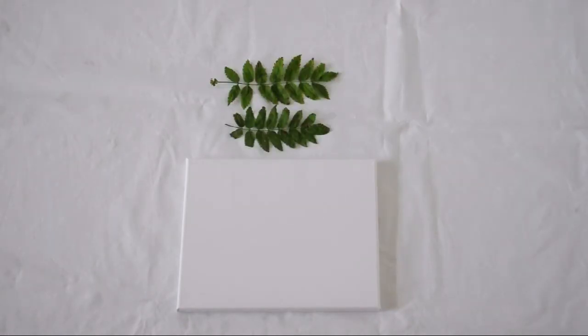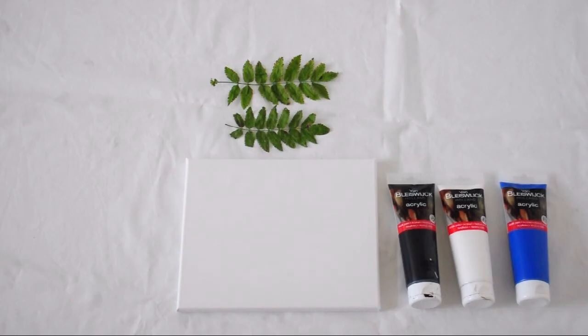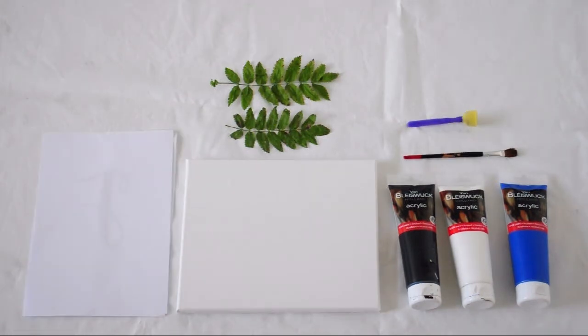For the last project you'll need a blank canvas, a few leaves, acrylic paint, a brush, a brush with a sponge tip, and some white scrap paper.